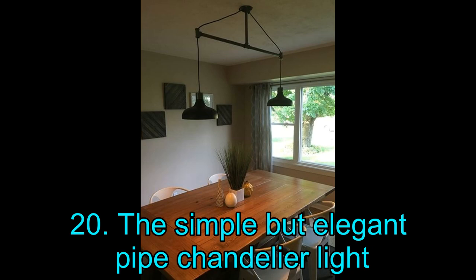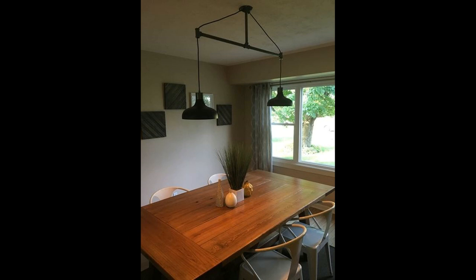Project 20: The Simple but Elegant Pipe Chandelier Light. Take a look at this simple yet elegant pipe chandelier light — beautiful! The best part is that it is incredibly simple to create. The hardest part is gathering supplies: 3 half-inch black pipe nipples (18-inch long), 1 half-inch black pipe nipple (10-inch long), 2 half-inch black pipe reducer fittings, 2 light fixtures of your choice, and an outdoor circular metal light cover with 3 half-inch holes.